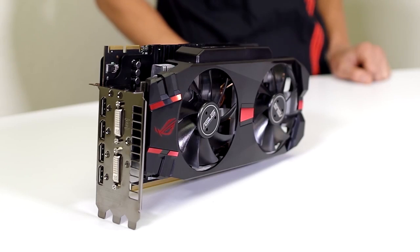Hi, this is Nick with ASUS and welcome back to our ASUS North America YouTube channel. Today we're going to take a look at the ASUS Matrix Platinum AMD Radeon R9 280X graphics card.